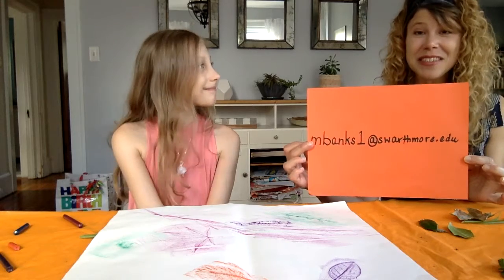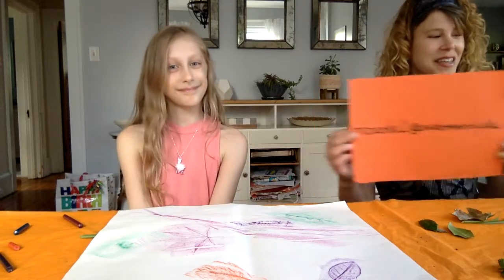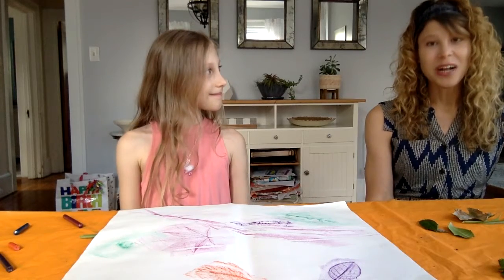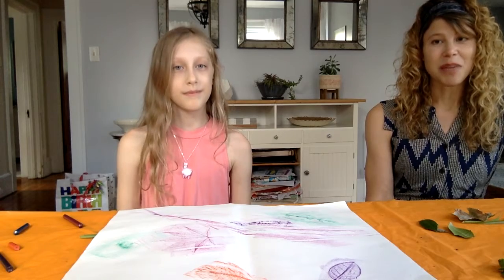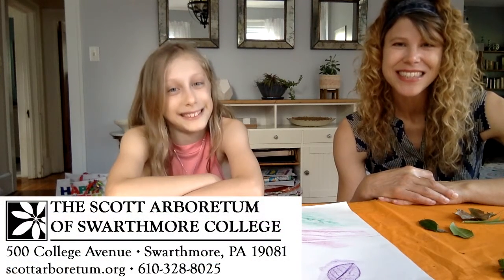I would love to see what you do — maybe they'll show up on our Creative Corner link under the Scott Arboretum at Home link on our webpage. Keep checking us out on Wednesdays when we share new Branch Out digital learning offerings. We'll have a new nature-based lesson and art activity coming up soon. Until then, I wish you and your family health and happiness and encourage you to get out into nature and explore. Bye bye!